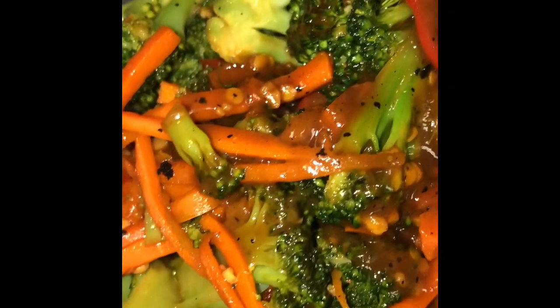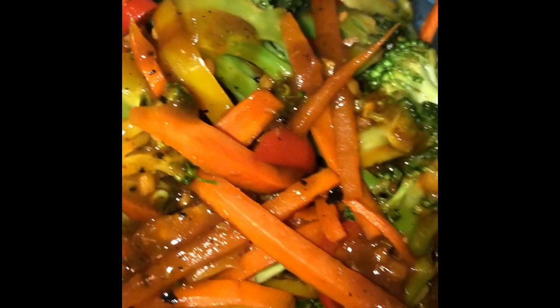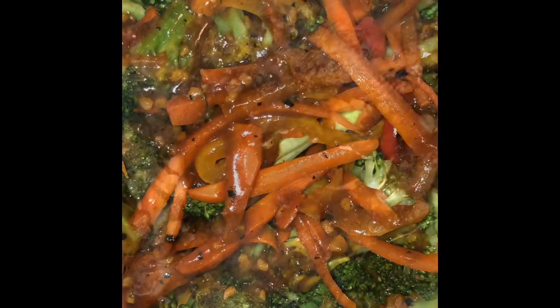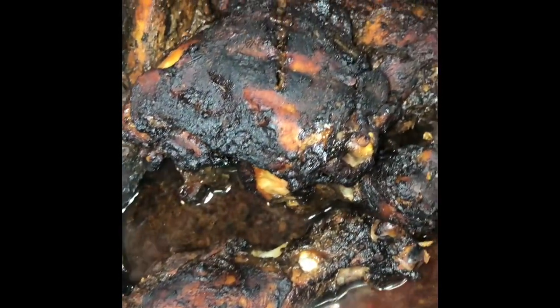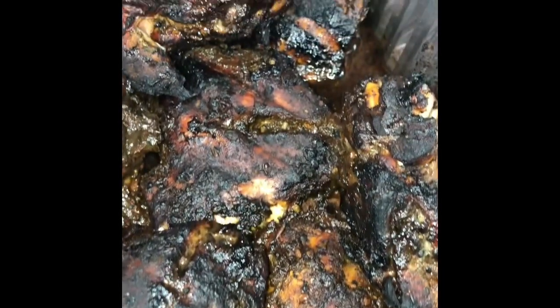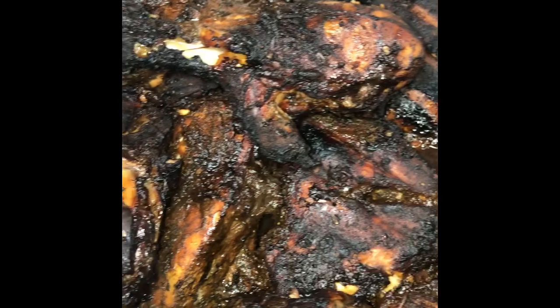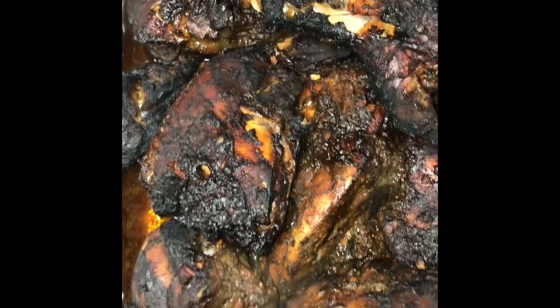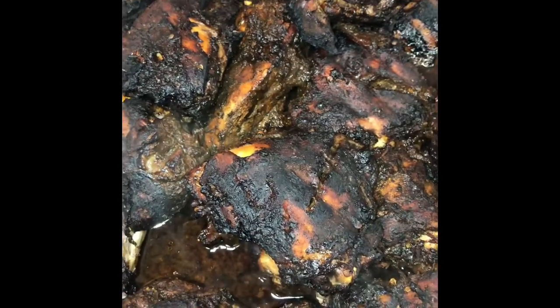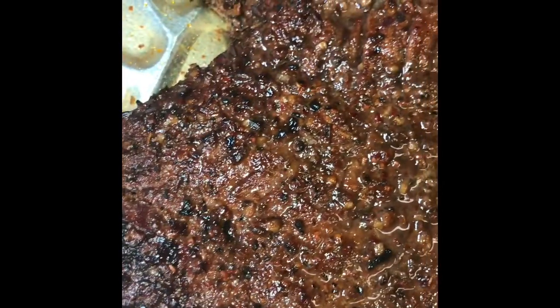And you are going to enjoy this — it is delicious. It basically tastes like Chinese broccoli, like chicken and broccoli without the chicken. This is what your jerk chicken will look like when it's done off the grill — delicious, nice, tasty, fall off the bone. Your brisket, once it's done, should look like this.